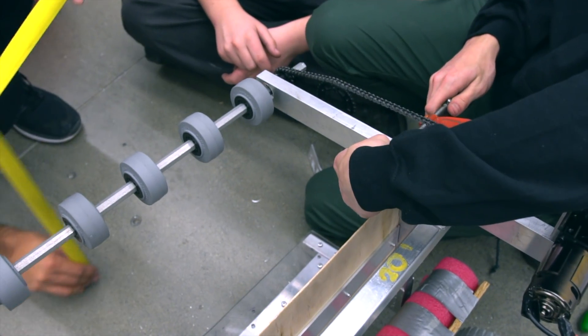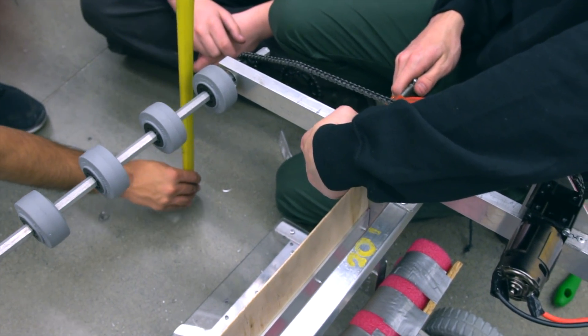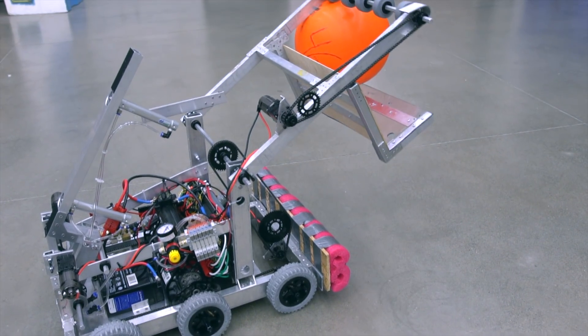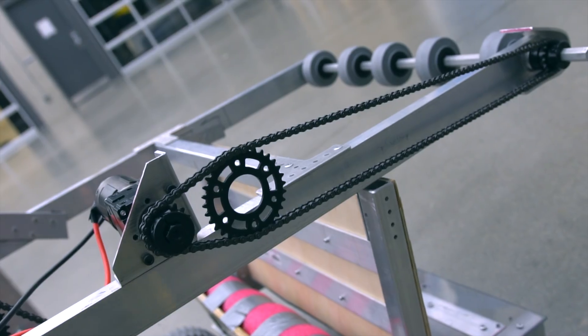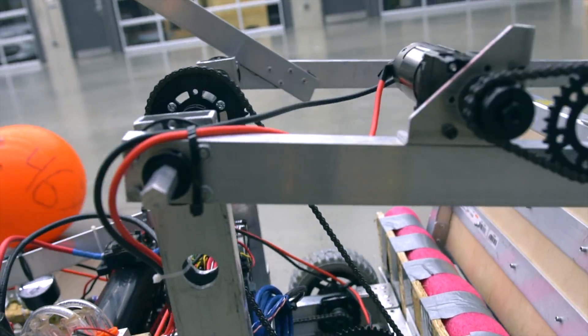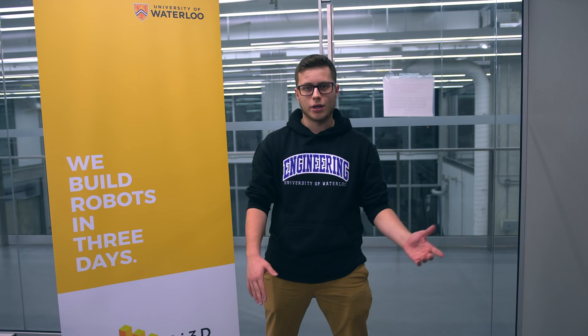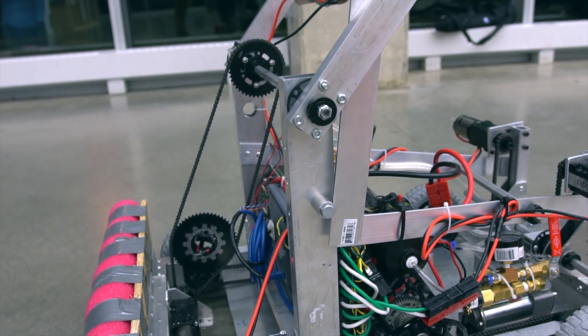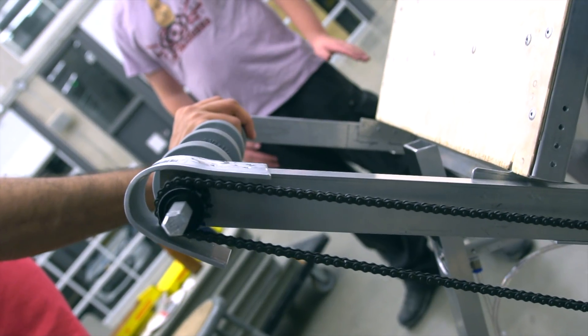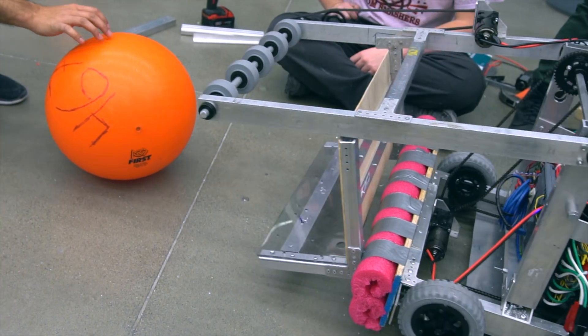Motors and chains were used to actuate and lift the mechanism up and down from the robot, as well as the roller on the end. We also tensioned the chains to ensure there was no slippage in the range of motion. We also mounted a hard stop for the cargo mechanism to ensure it doesn't hit our hatch mechanism on the other side of the robot. This was done in a reasonable amount of time and was essential to keep our robot intact.